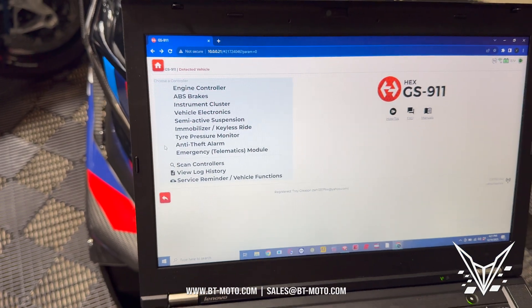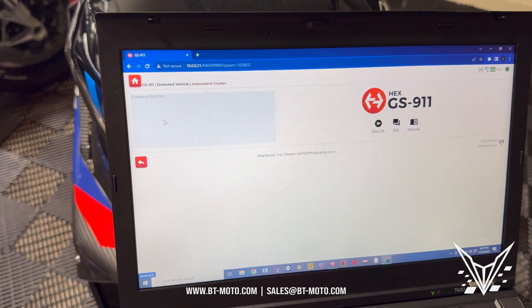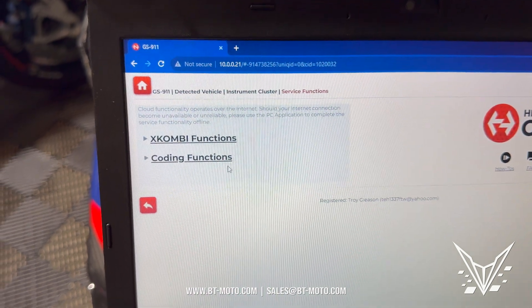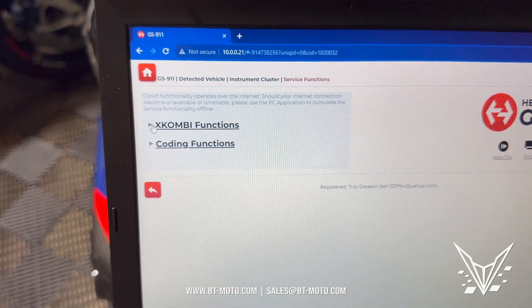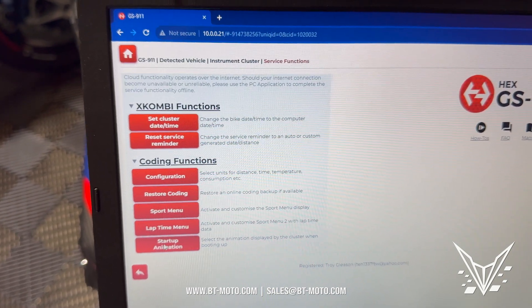I'm just going to show you guys a couple quick little hacks like I promised at the beginning of the video. So first, let's go to instrument cluster. Let's go into special functions or service functions, and then let's go under coding functions.